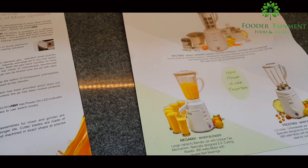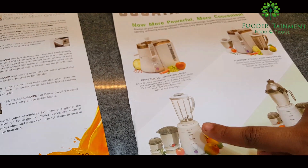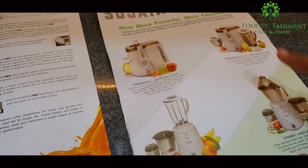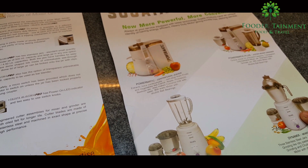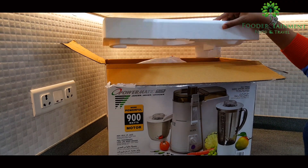It makes various options available to you to choose from — like if you only want to buy a mixer blender, buy Megamix or Fruit Mix, or if you have need for only a juicer, buy the Powermatic juicer only. And with that, I'm opening the box finally.